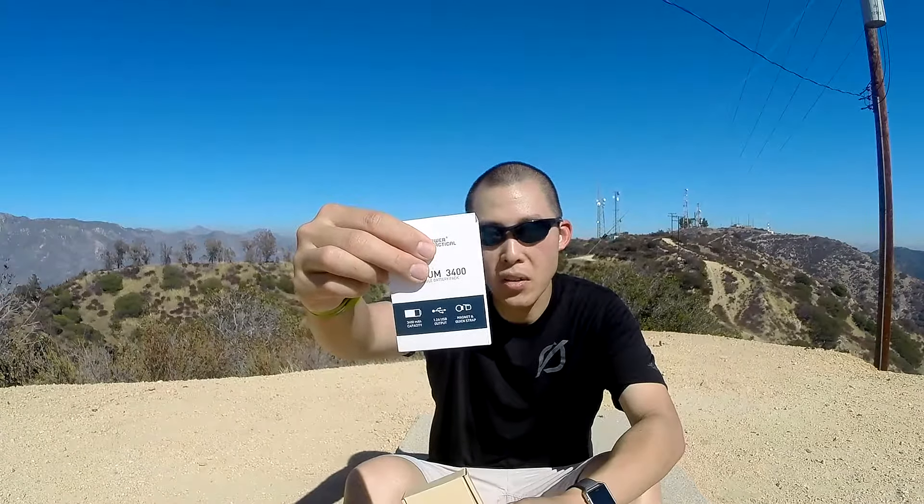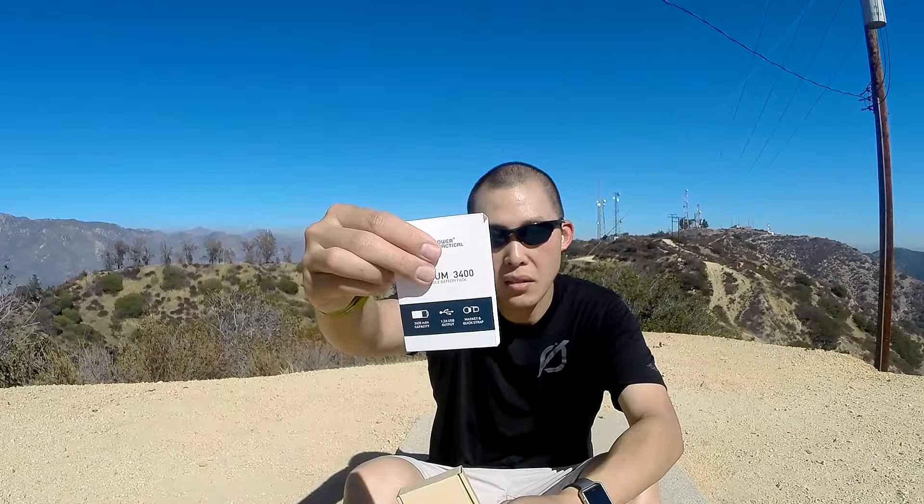What's included is the Lithium 3400, the magnetic sleeve, the quick strap, and a micro USB cable.